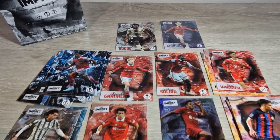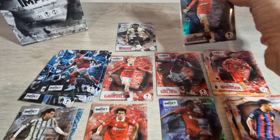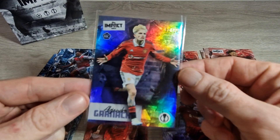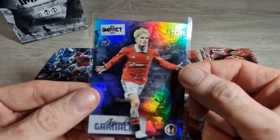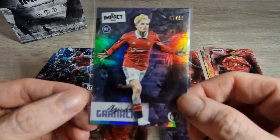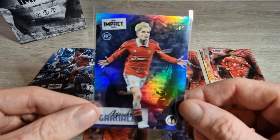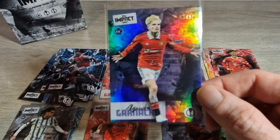That's the box of Topps UEFA Club Competitions Impact. Even though I didn't get an auto — I know it's one in two so it's not guaranteed — I am absolutely delighted. Both numbered cards were 99s so realistically not a great box, but that Alejandro Garnacho numbered card — delighted. I'll have another video opening the other box very soon, so stay tuned. Hope you enjoyed seeing some different cards. Let us know what you got in the comments below. Until the next video — stay safe everyone!